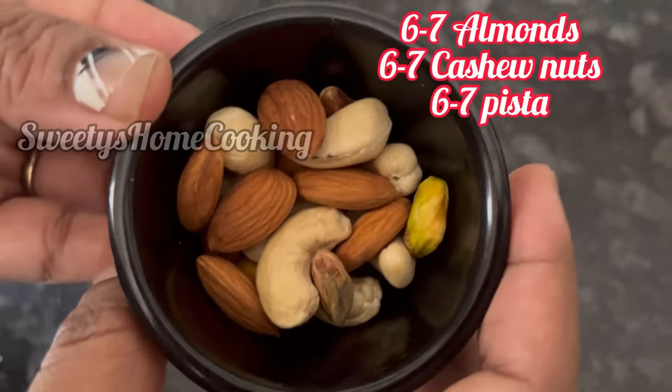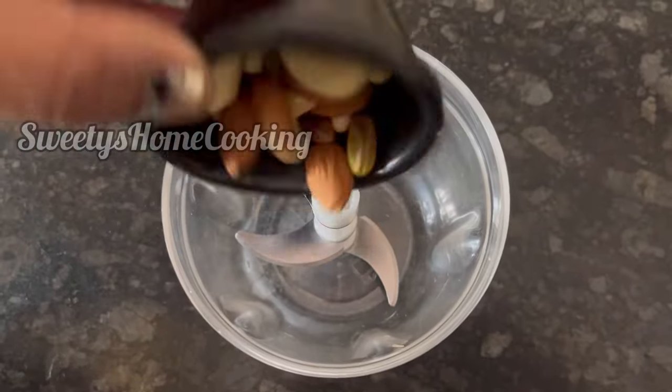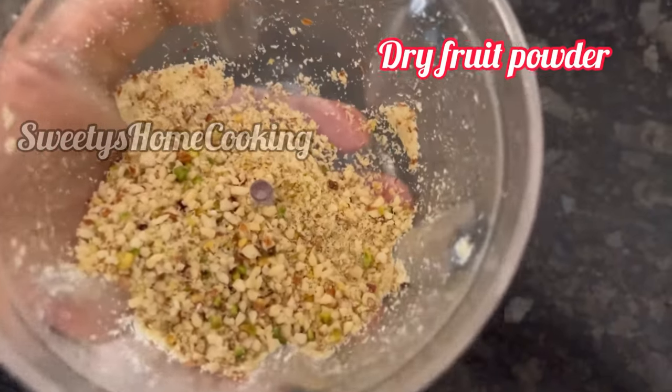Here I have taken some cashew nuts, almonds and pista — add them to a blender jar. Now make the dry fruits powder. So our dry fruits powder is ready. Keep it aside.